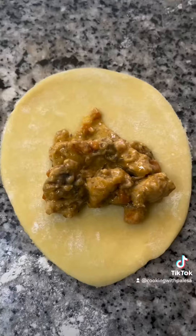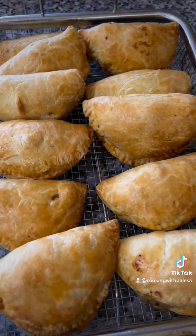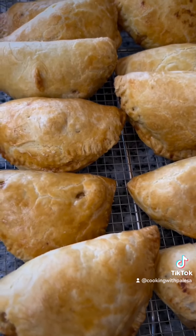You can make your own dough or you can buy one. Hope you enjoyed the video, I love you guys, bye!